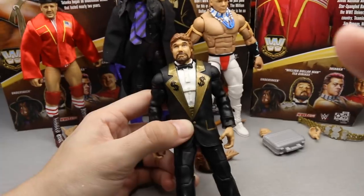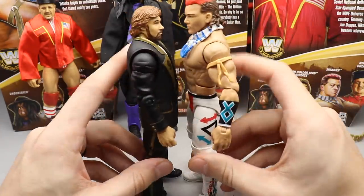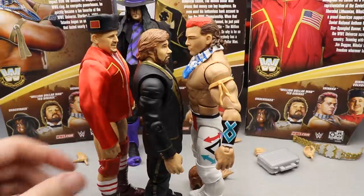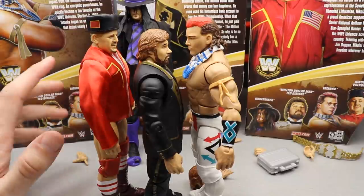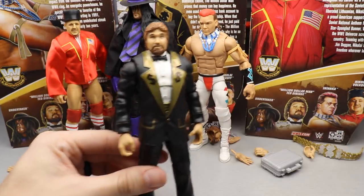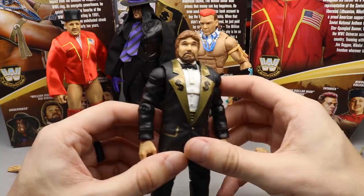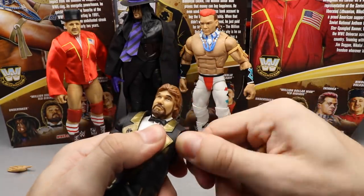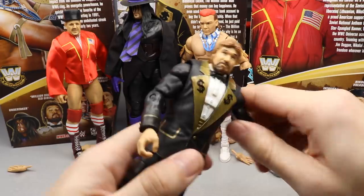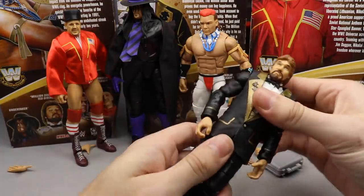One thing I'm noticing is he's a little short. Tatanka is supposed to be 6'2" and Ted DiBiase is supposed to be 6'3", but look how much Tatanka towers over him — that is definitely an issue. Nikolai Volkoff is supposed to be 6'4", and the Undertaker is massive so we don't need to worry about that. Ted DiBiase is clearly undersized. The money signs look good with the gold and black on the jacket. The arms pop out like a Build-A-Figure piece.